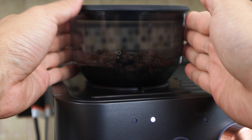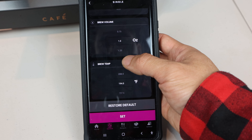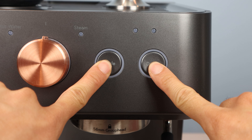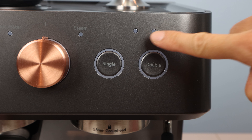If yours doesn't come out just the way you like it, you may need to dial in the machine and adjust the grind size, amount of grounds used, water temperature, or even your tamping pressure. Most of the settings can be adjusted in the Smart HQ app, so let's set that up now. To put the machine in Wi-Fi pairing mode, press and hold the single and double shot buttons for three seconds until the machine beeps and the Wi-Fi light starts blinking.